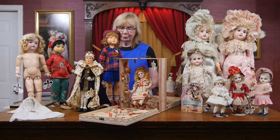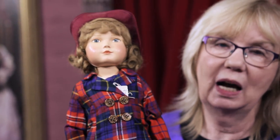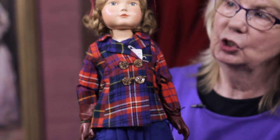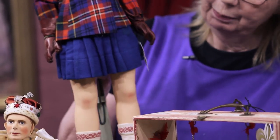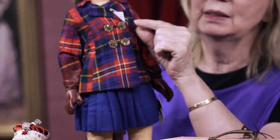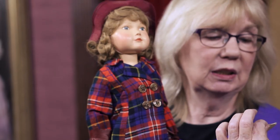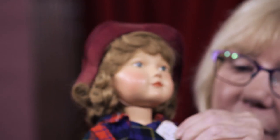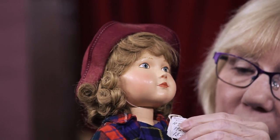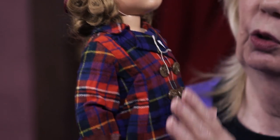We have here again dolls with provenance. Look at this gorgeous Dewey Cochran designed American child done for F&B. Impeccable costume. And tucked inside her shirt is her original price tag from Marshall Fields, where she was sold for $13 — a pretty extraordinary price at the time in the 1930s, early 40s when she was sold. Very beautiful doll.